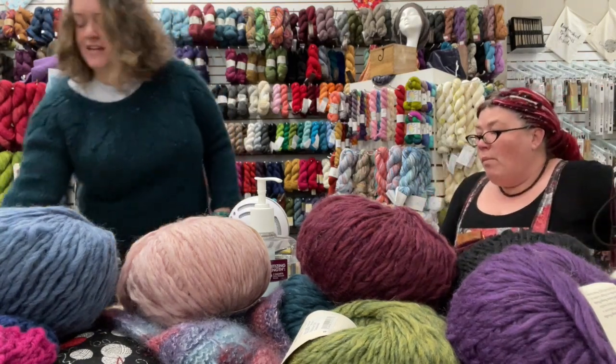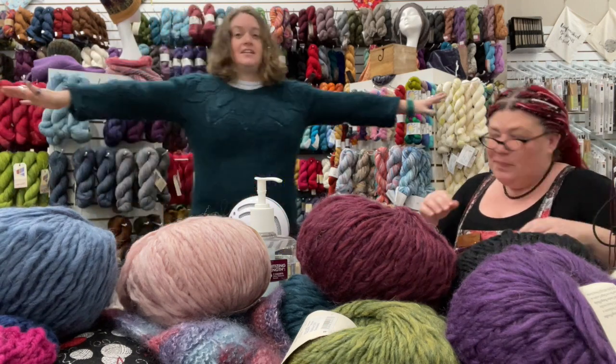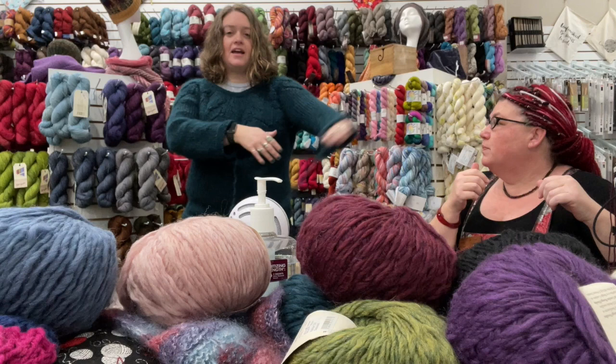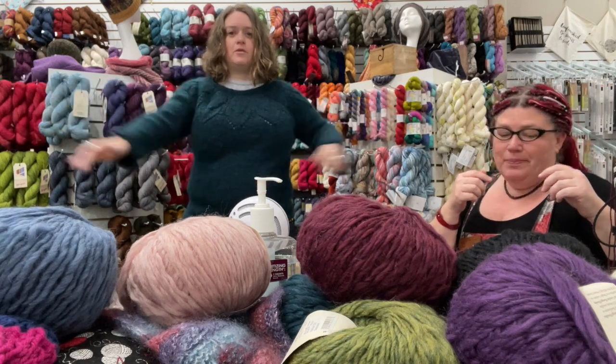We're having a lively debate as it starts. Look! I bound off my sleeves. They might be a little short, but I've decided — well, I do care — but I'm going to just keep going with life.